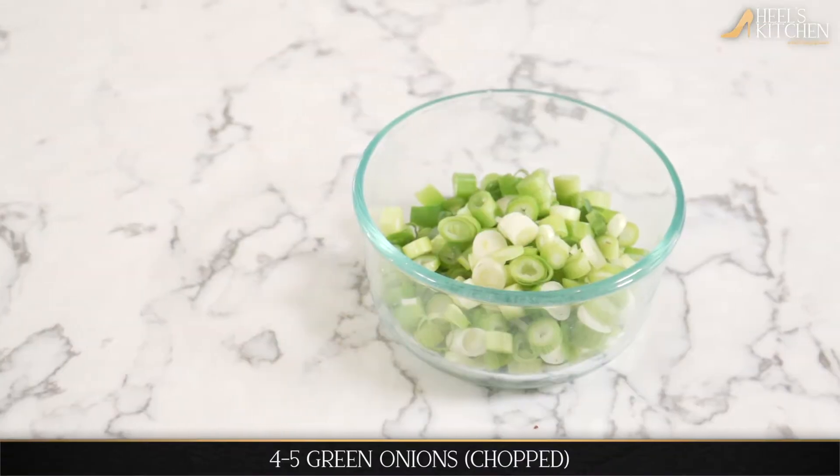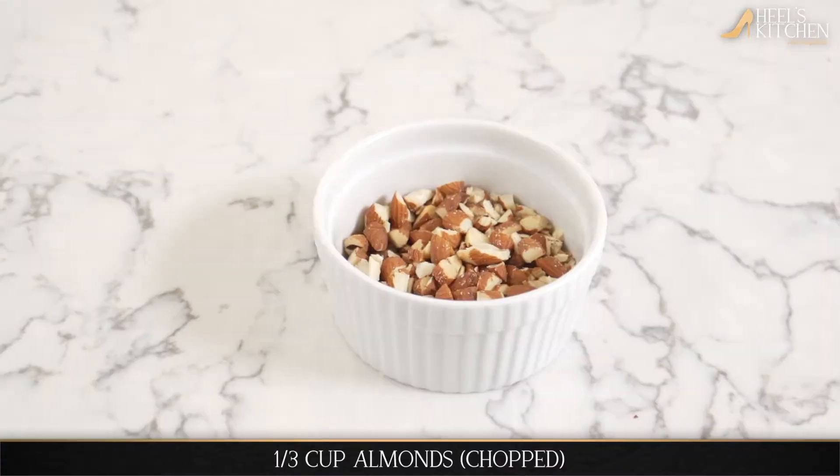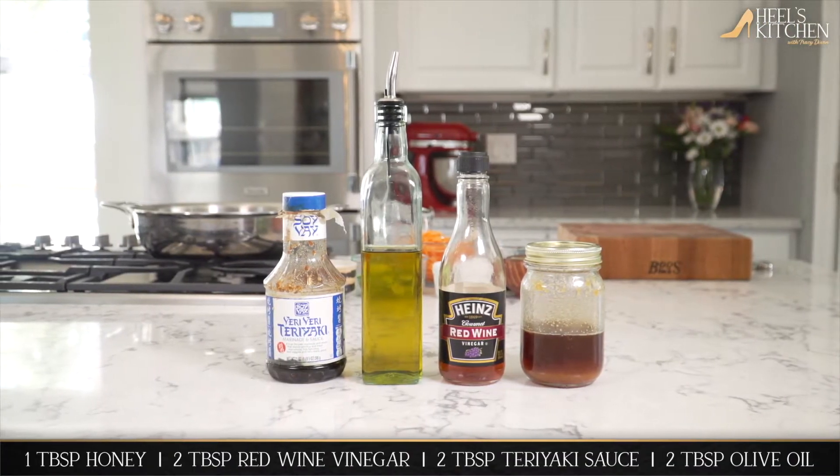You're gonna need about four to five green onions that are sliced — the white part and the green part — a third of a cup of almonds, salt and pepper to taste, some ground ginger, teriyaki, honey, red wine vinegar, and some olive oil.